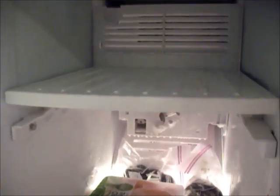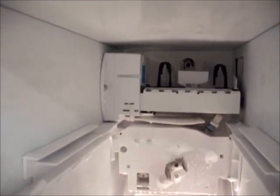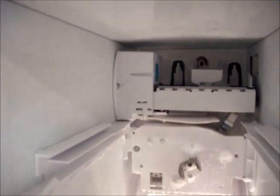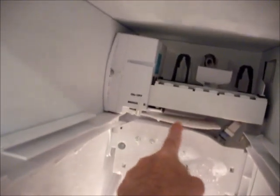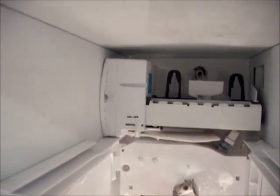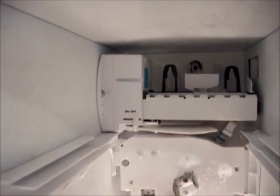One other thing before we start: make sure the ice maker is turned off, otherwise we'll have an icy surprise when we come back. Take out this pot here to expose the ice maker in the back. Depending on your model, you'll either have a rocker switch like I do — there's the on position and the off — or an up and down rocker switch. Just make sure you turn the ice maker off.